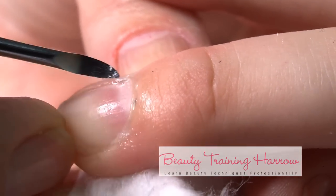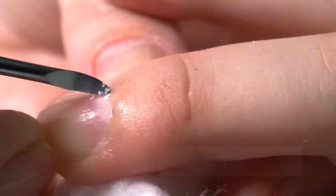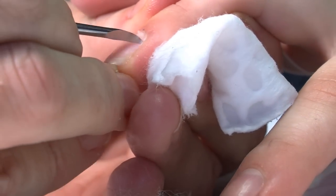We use the hooked end to separate the cuticle from the nail plate and remove any debris or any grime that may have lodged under there.